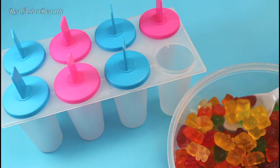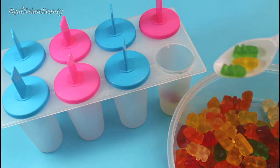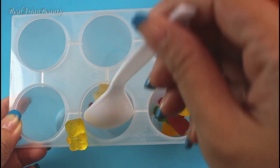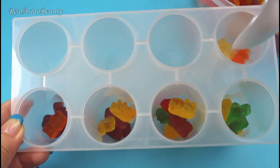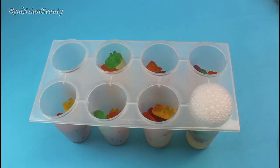So what you want to do is put gummy bears in the popsicle mold. You could put as few or as many as you wish, but be sure to leave enough space for the soda. Now it's time to pour soda in the mold.